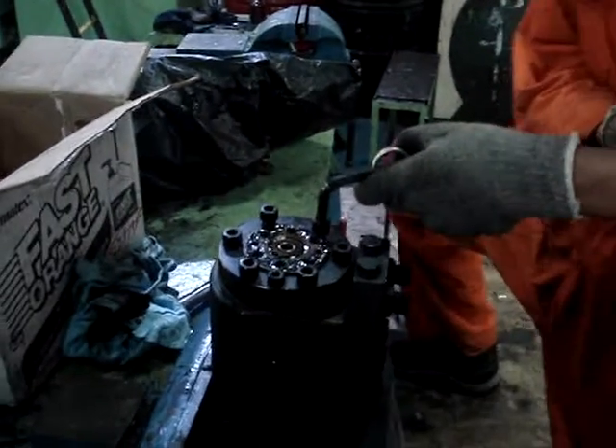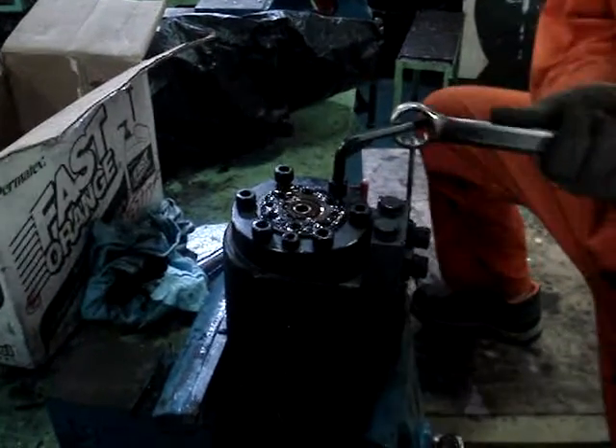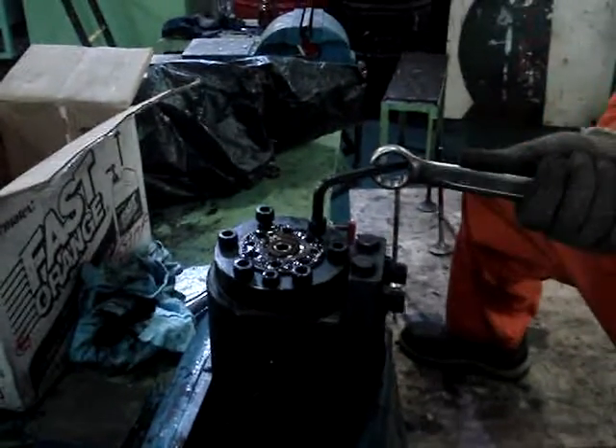We are using pipe. Yes, we use pipe and we start on the farm.